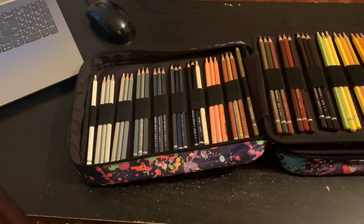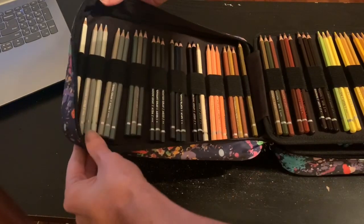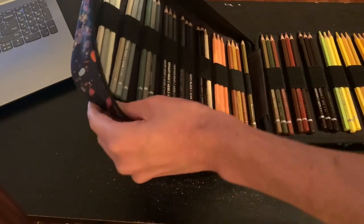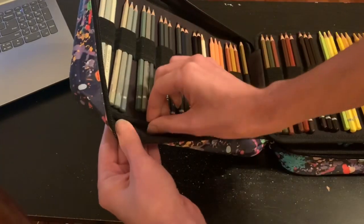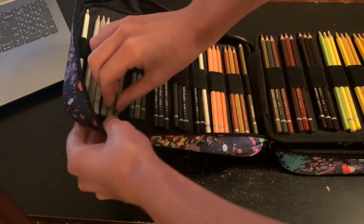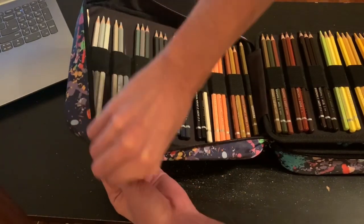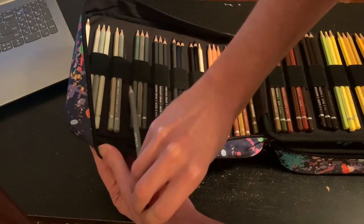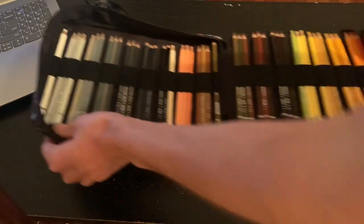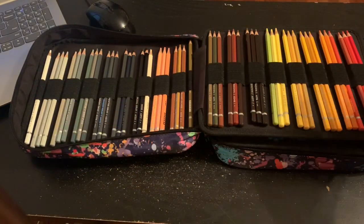The only problem I would say with this is this part right here: until you get it broken in, it's very stiff down here. You can see there's almost a binding here, so when you're trying to get one of these out, you have to kind of pull back a little bit. So it's not like a super fast pull-this-color-out-and-go. That's my only downside to this whole case.